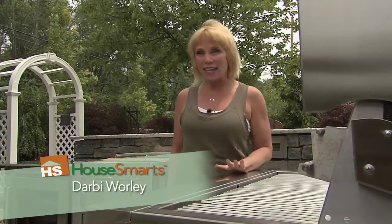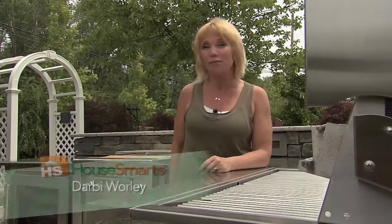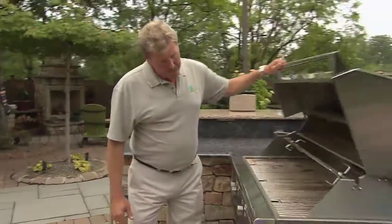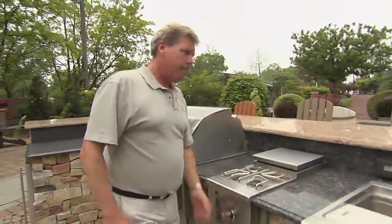Outdoor rooms are a huge trend in landscape design. Think about the last party you had — where did all the guests end up? Probably the kitchen. And it's no different when you're entertaining outside. Joining us today is Kevin Kloberg from Chatham Landscaping to talk about the design and maintenance of an outdoor kitchen.